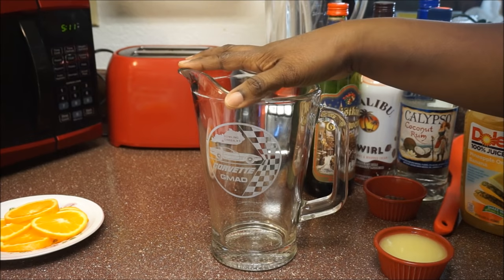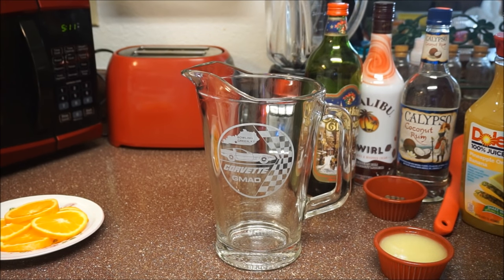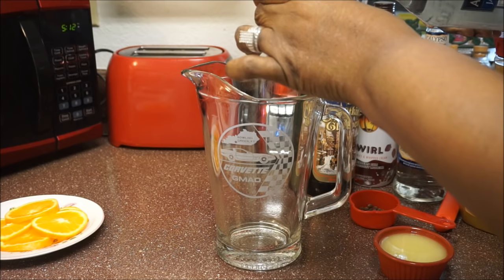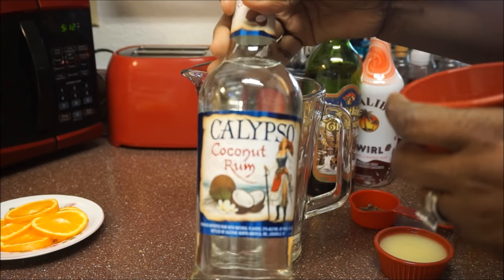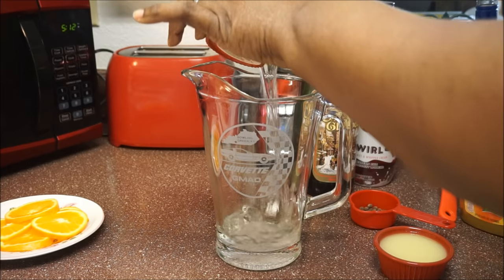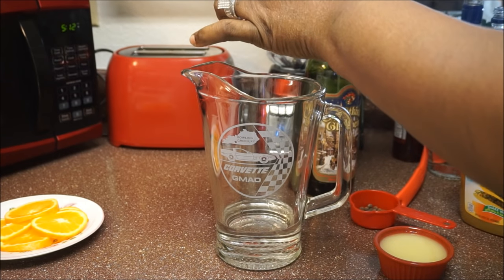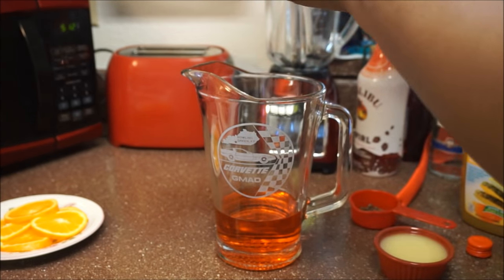The first thing that I do when I'm making my rum punch is put my liquor in. I'm going to add a half a cup of all the different types of liquor that I have here. If you don't want it this strong, you don't have to have that much. So I'm going to add a half a cup of the Appleton white rum, a half a cup of the coconut rum, a half a cup of Malibu, and a half a cup of wine.